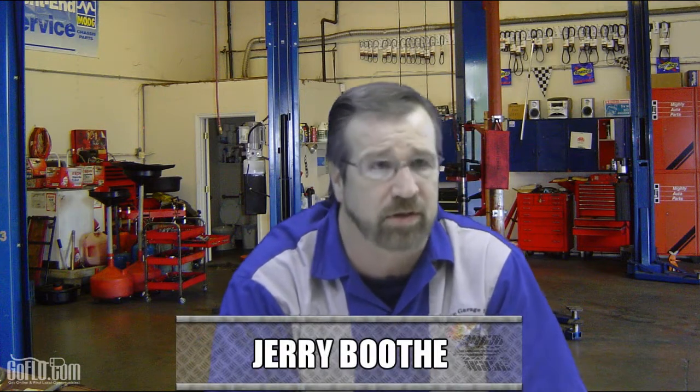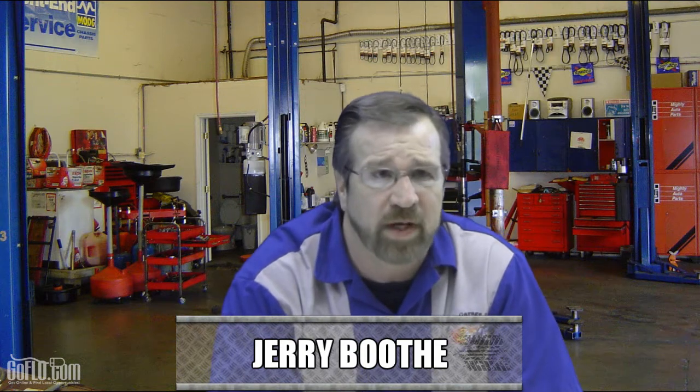Good afternoon, America, and welcome once again to Jerry's Garage Talk. You lucky viewers, I am Jerry Booth and I'm the host. Sitting alongside me this week is Nitro Brett. We got Nitro in the house this week on Jerry's Garage Talk, and the only place you can see us is right here at GoFloat.com.